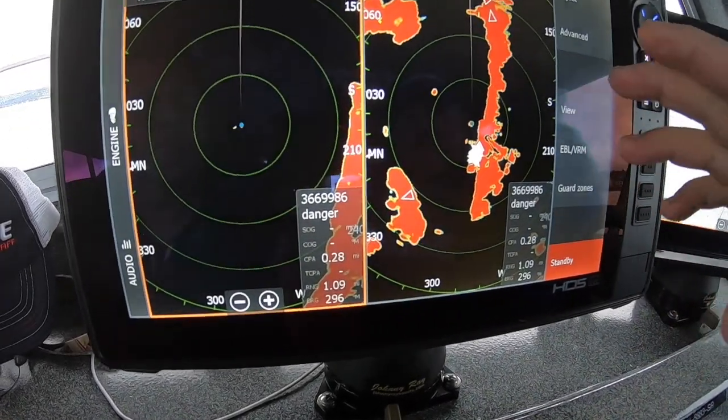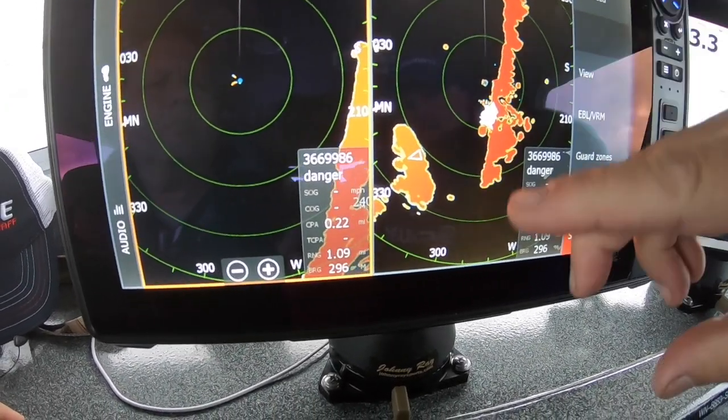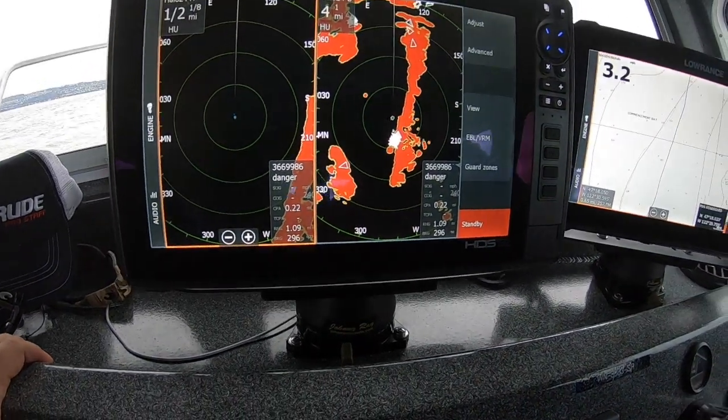It also has a Doppler, so I can actually see which way boats are moving. It'll change color depending on whether they're moving towards me or away from me, so I know which direction they're going. Really a cool feature from Navico.